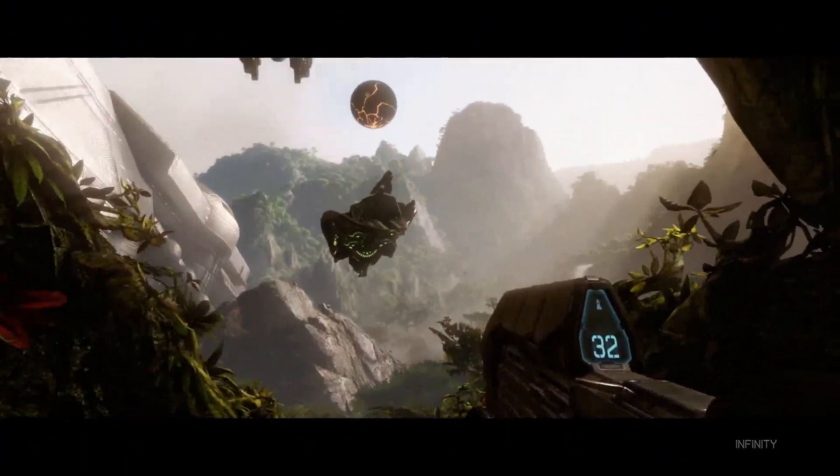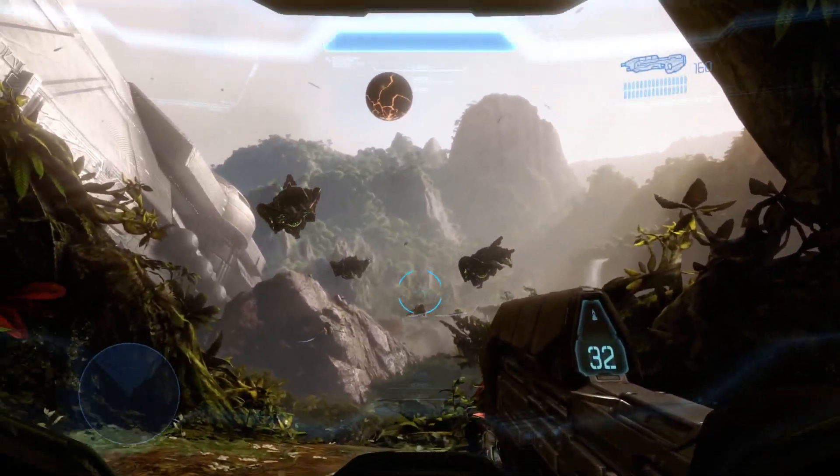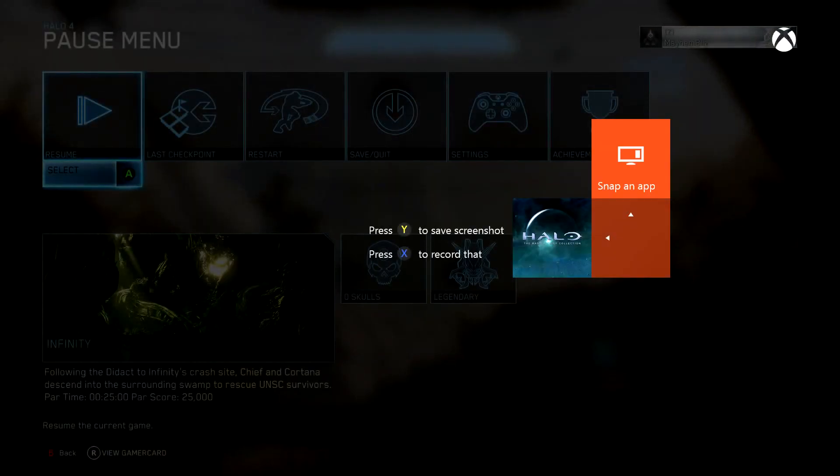You want to go into the game of your choice. I want to take a screenshot of it. You want to double tap the Xbox button on your controller.